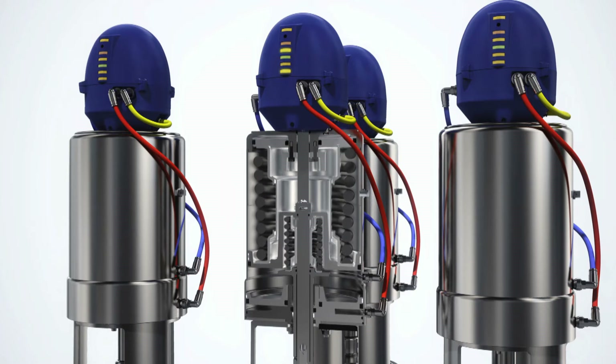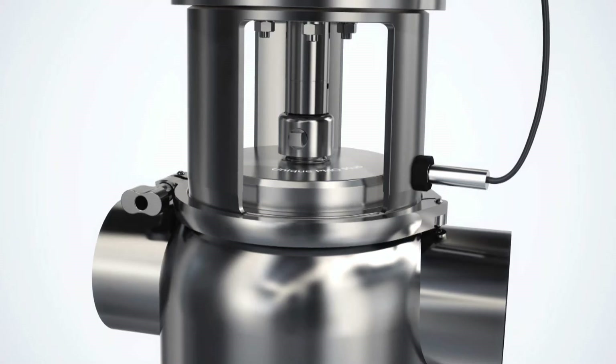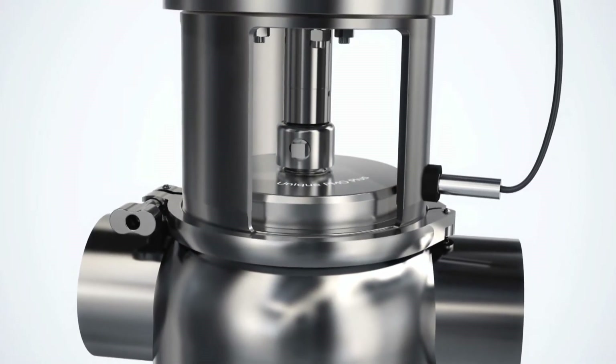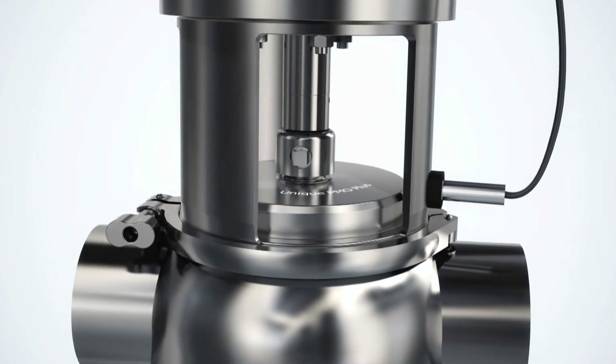With its straightforward design, caged spring, and simple seal arrangement, the actuator is maintenance-friendly and helps ensure safe operation. A yoke-mounted sensor signals the position of the upper seat to the ThinkTop sensing and control device.